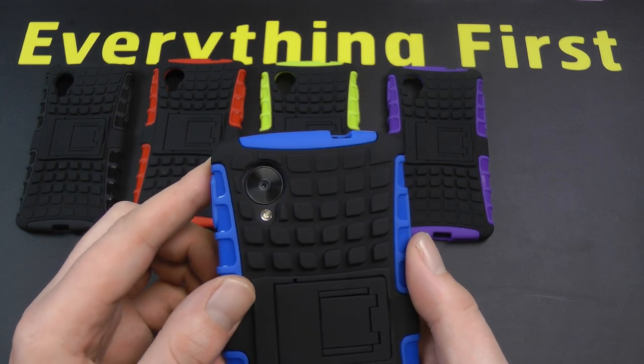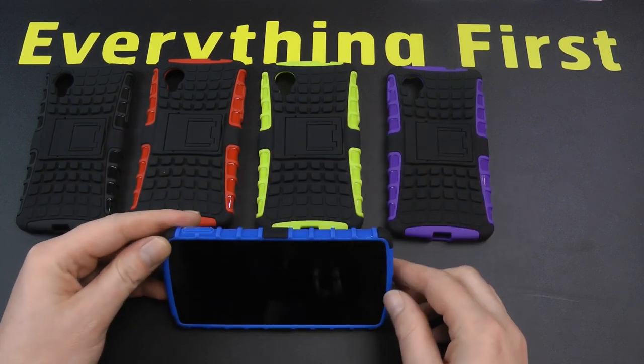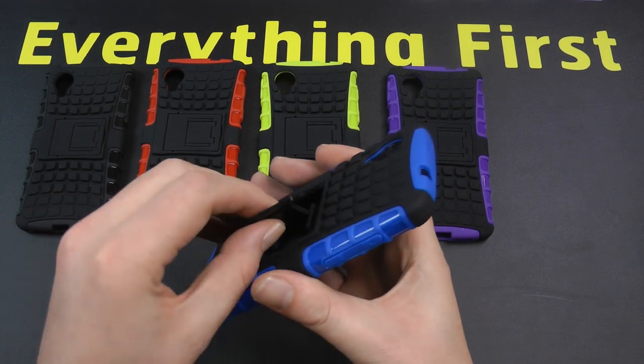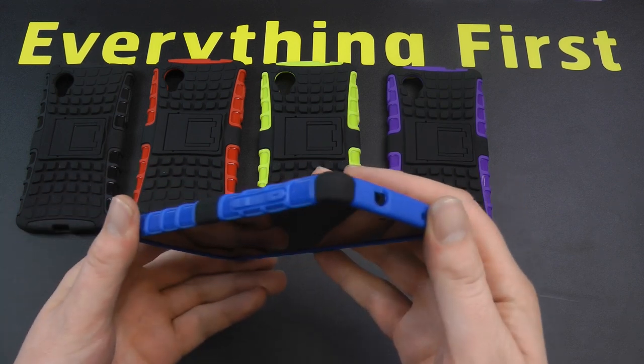There you can see the camera cutout as well. The kickstand — that locks down and you get a nice angle there for watching videos, doing voice calls, anything like that. When you don't need it, it folds away. Obviously you can see the thickness it adds, but it does add really, really good protection.